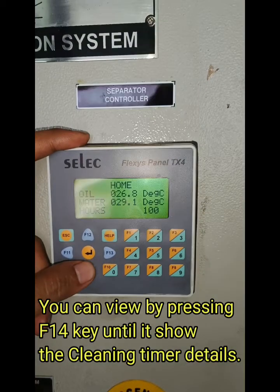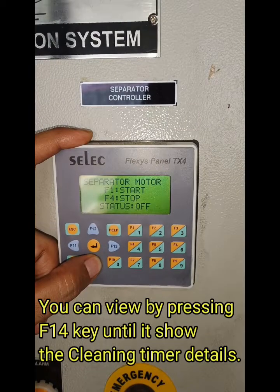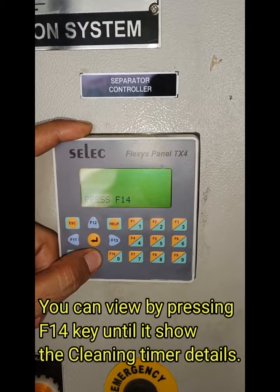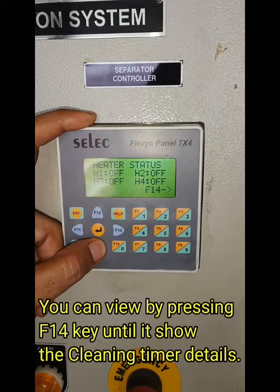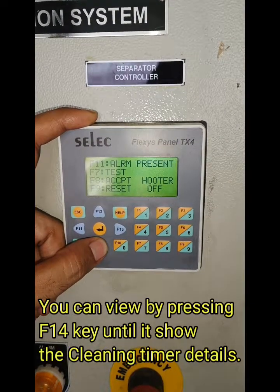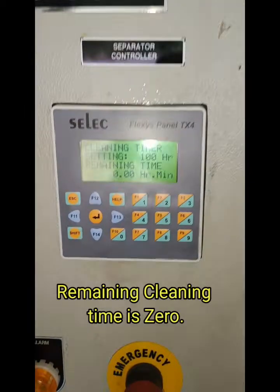Hello viewers, in this video I am going to explain how to reset the cleaning timer of the separator controller in the oil centrifuge. The remaining time can be seen by pressing the F14 key. As you can see here, the cleaning timer has already completed.